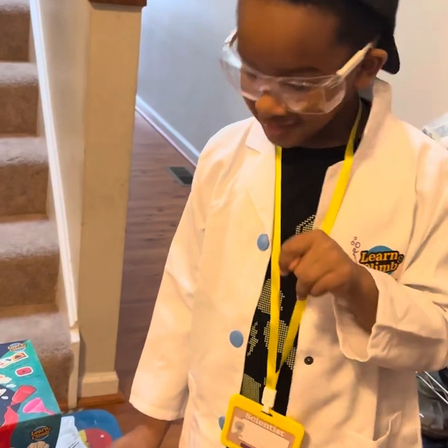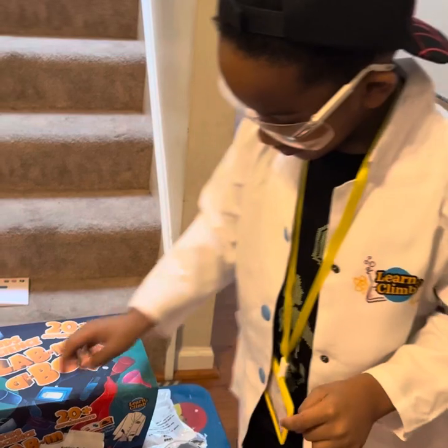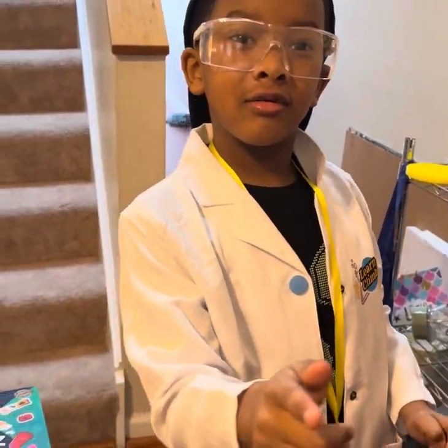Let's do it again. And we always want to be safe, so he has his goggles on to do the experiment. Subscribe to Cijo's world.